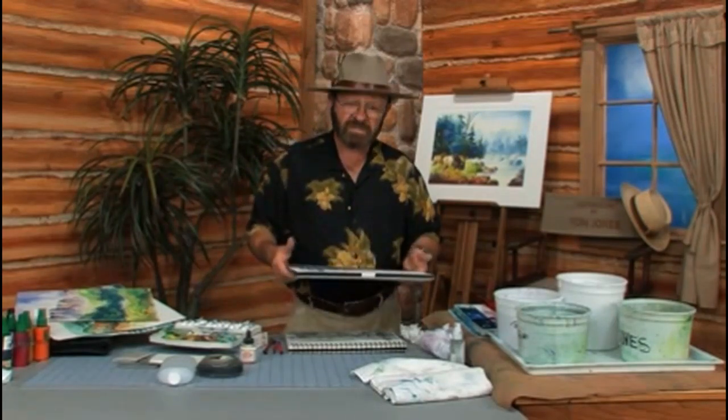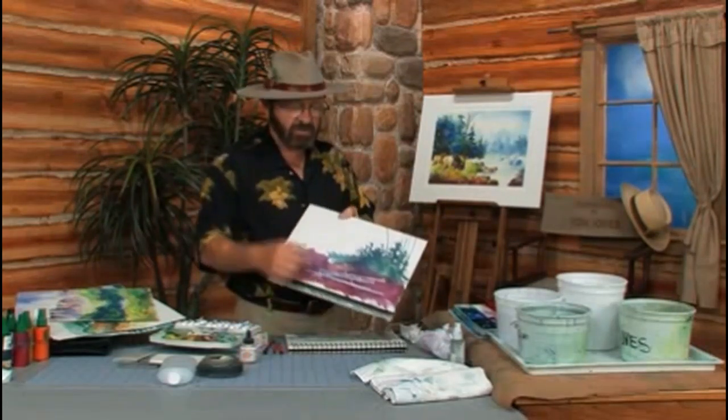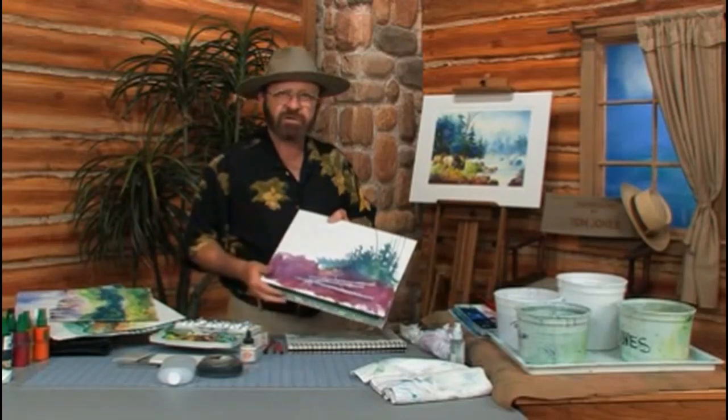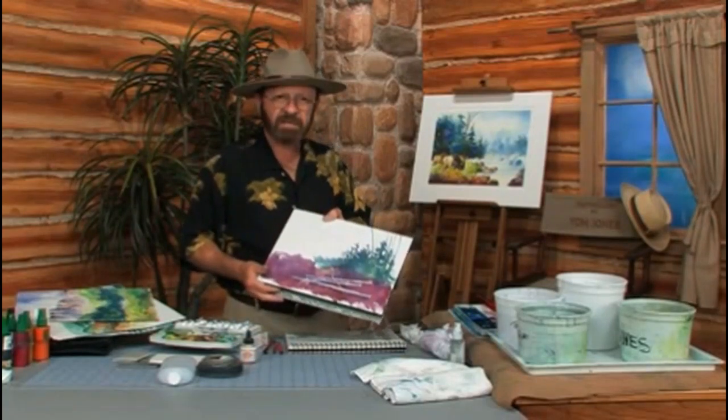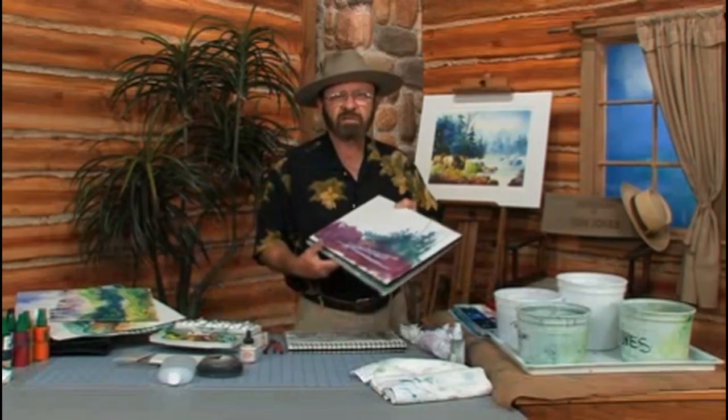In addition to that, you're going to need what I call the watercolor block. This particular block has 20 sheets of 140-pound cold press in it. I can paint on the surface, take the top off, set that aside, and then I have a fresh clean sheet of paper. If you don't use this, you can also get a book with 140-pound cold press — you just flip the pages much like a sketchbook.